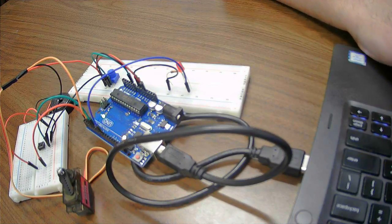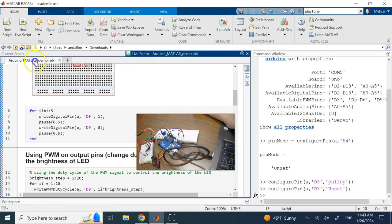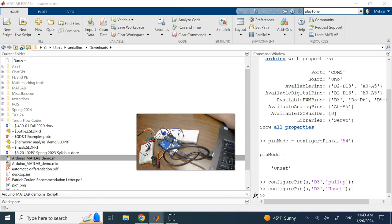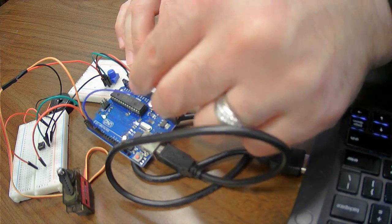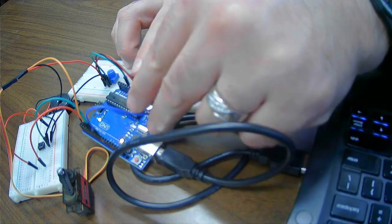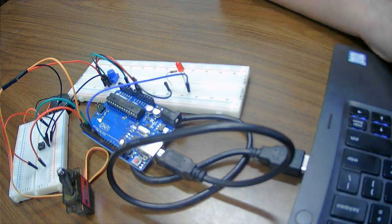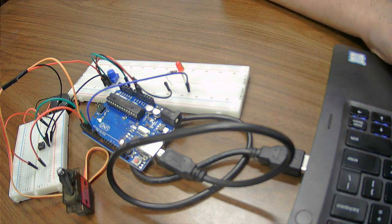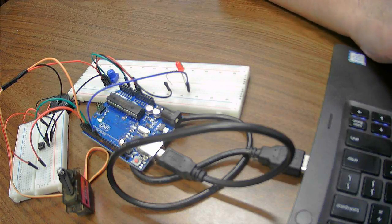I'm going to run the for loop now so you can see it. There it goes — one, two, three, four, and five. You can see I could turn the LED on and off five times successfully.